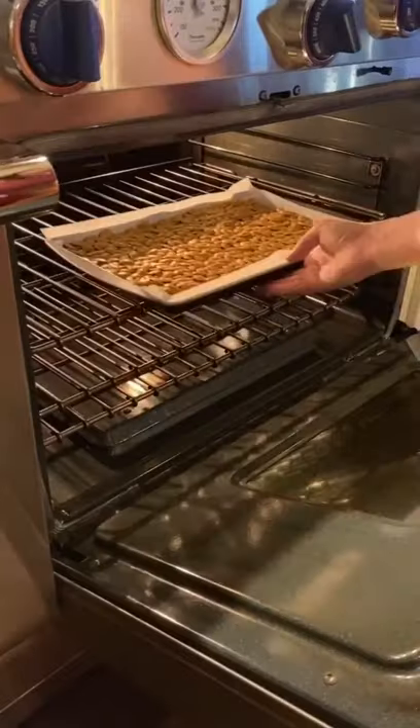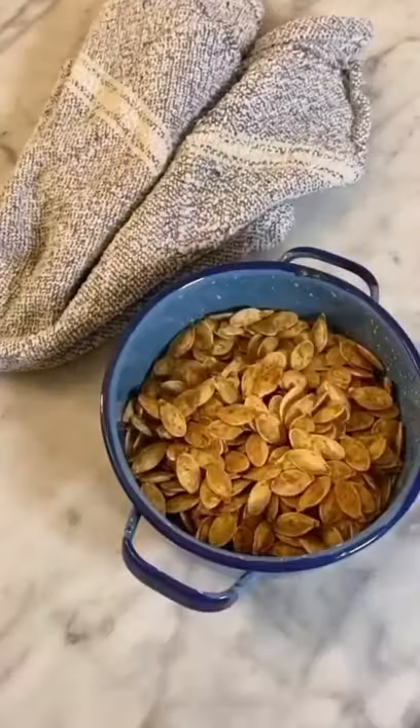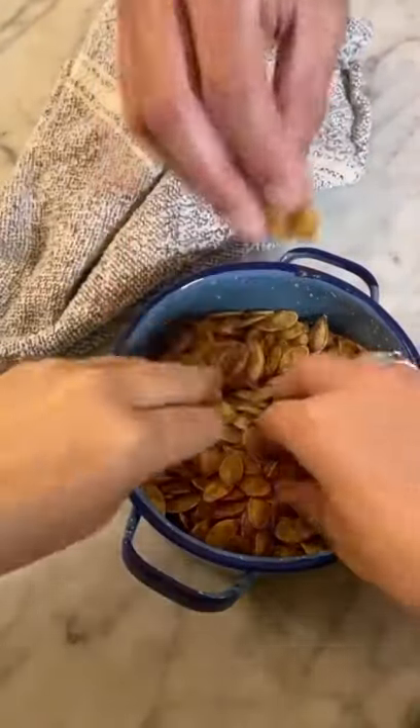Place them on a parchment lined baking sheet and bake the pumpkin seeds at 350 degrees for about 25 minutes. Now enjoy your easy and delicious fall snack.